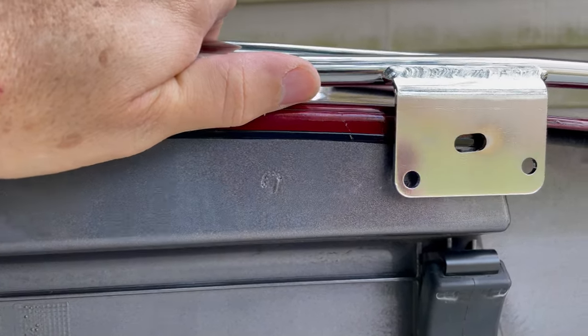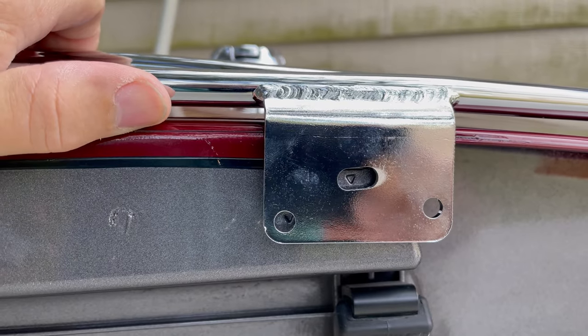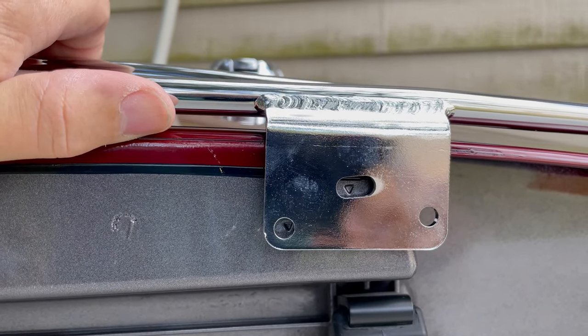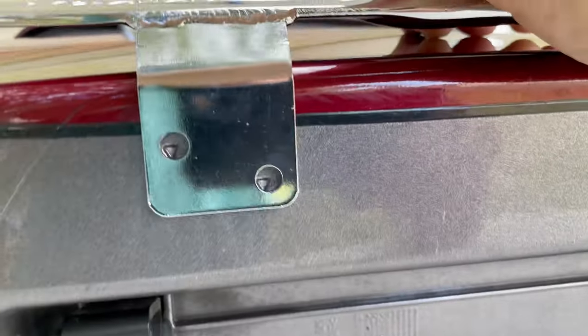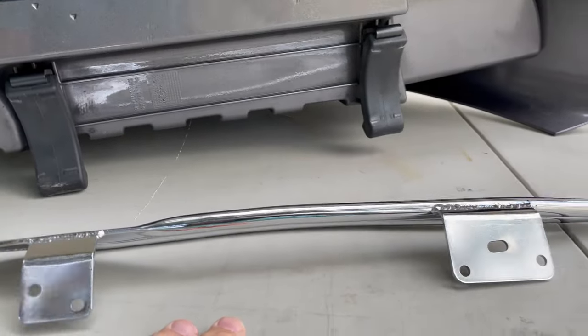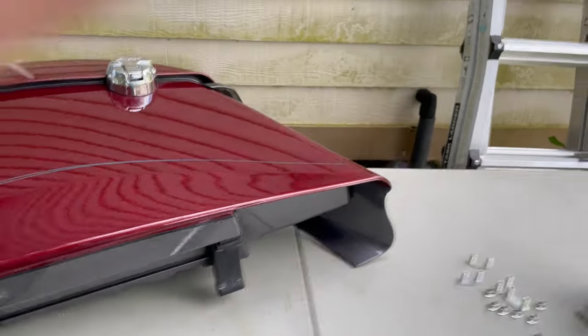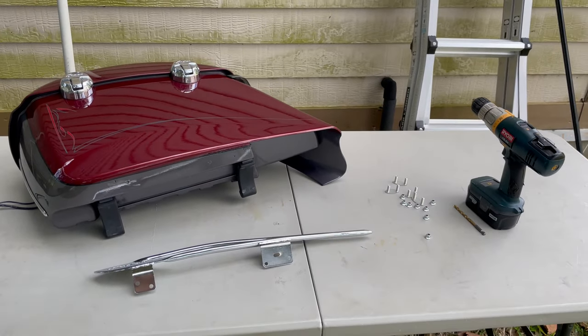I'm trying to get these lined up. You can kind of see those two there, and the rail is up off the saddlebag as it should be, and the other two right there. So I'm going to start drilling — it's pretty self-explanatory. Hopefully everyone knows how to use a drill and I'll come back in a little bit.